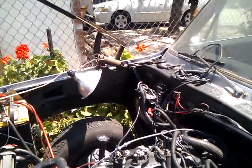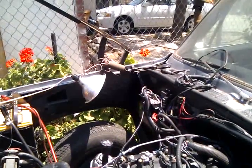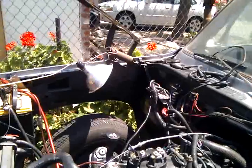Made a box for the PCM, a fuse relay, and a fuse box. The OBD2 link is also over there.